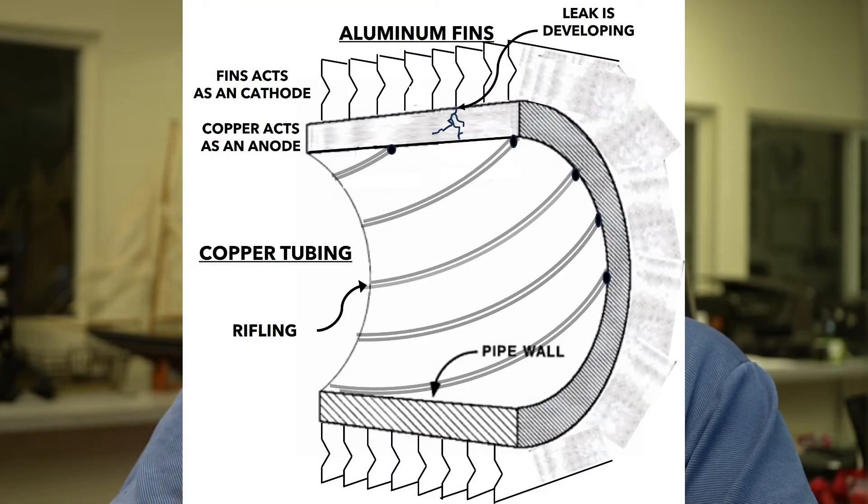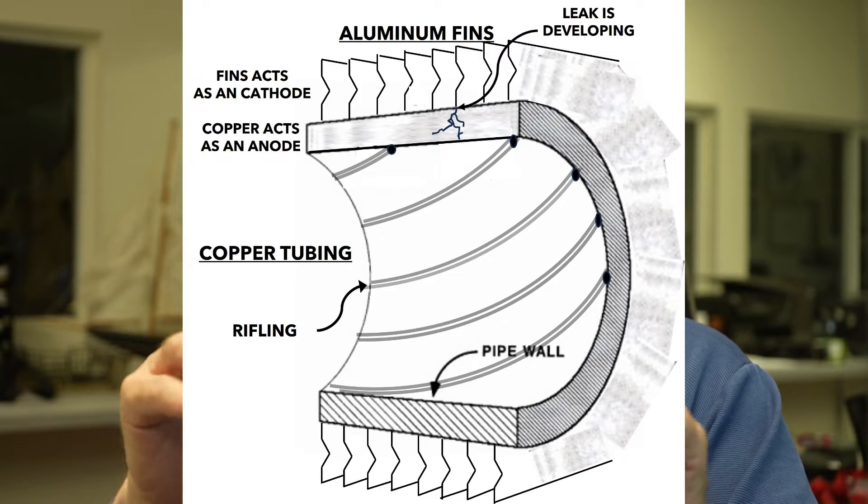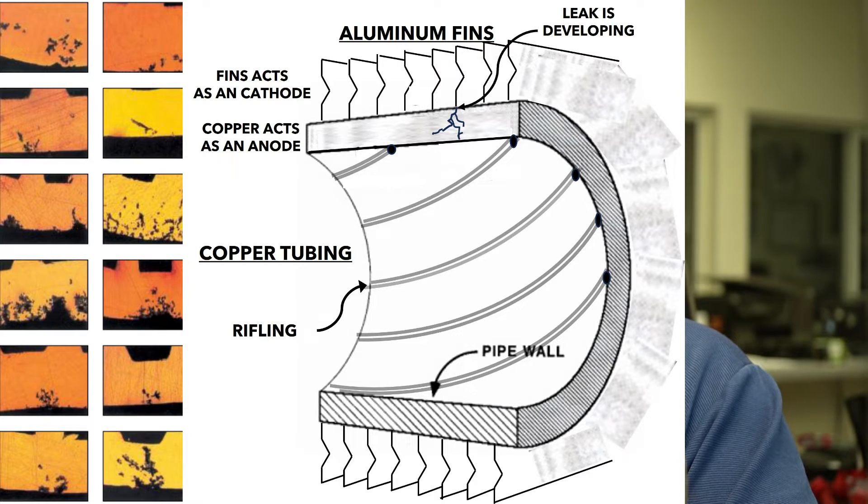Formicary corrosion is a corrosion that exists in evaporator coils on heating and air systems. It's where the copper gives up ions to the aluminum fins — the copper tubing does — and it eats holes in the coil from the outside in. When they cross-sectioned this, it looked like ant nest trails in the copper tubing, and so they called it formicary, like formic acid for the ants. And it stuck. They also found formaldehyde on the coils, acetates and chlorides.